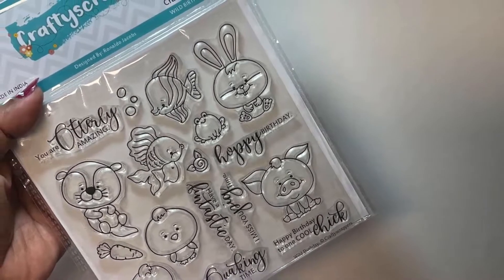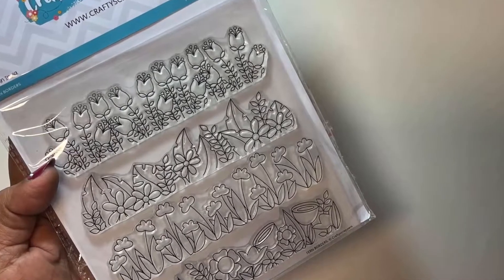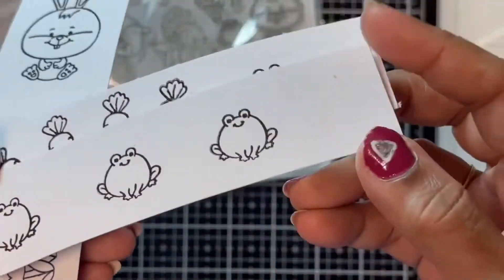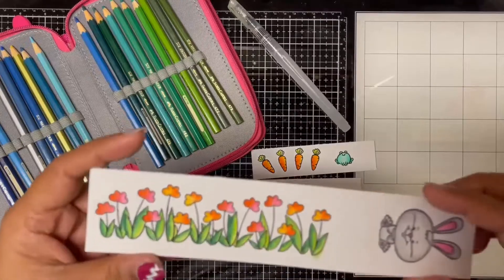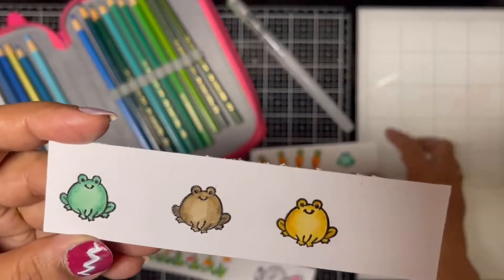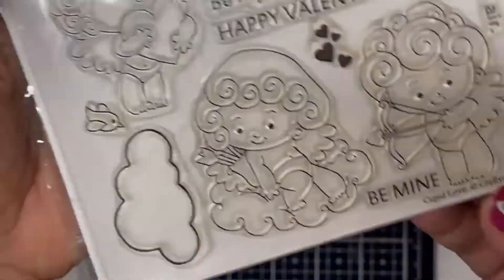For this card I used the bunny, carrot, and frog images from the Wild Birthday stamp set and the flower border image from another stamp set called Fern Borders. I stamped the images with black pigment ink and clear embossed the outlines, then used watercolor pencils to color all the images. I also colored four carrots and four frogs in different shades.